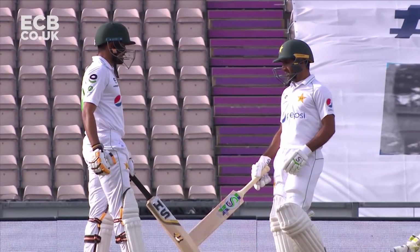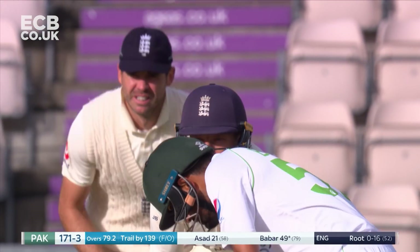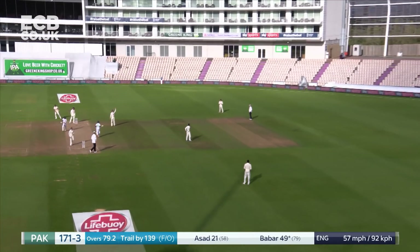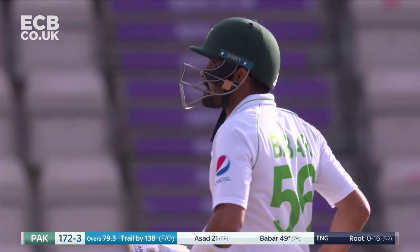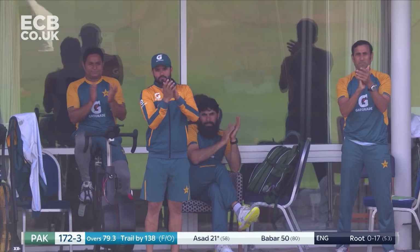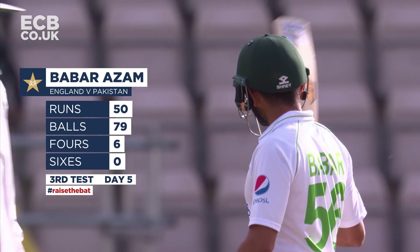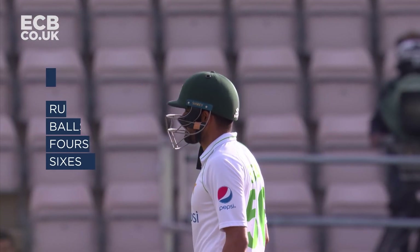161 for three. The bowling intensity has gone down somewhat, but it's been an excellent knock from Babar Azam, once again showing these great qualities — especially against the spin.